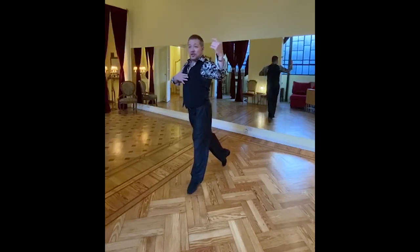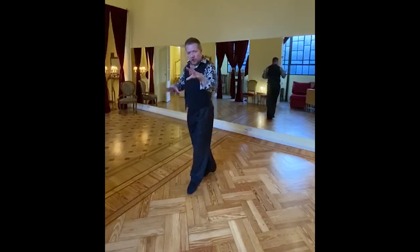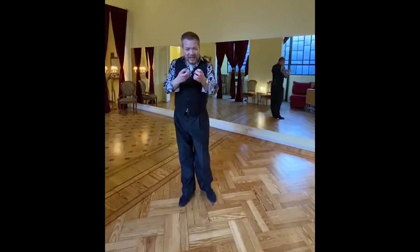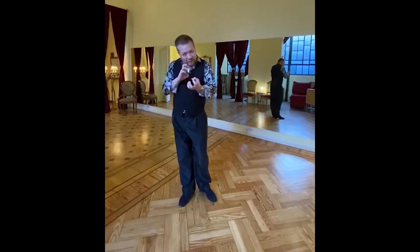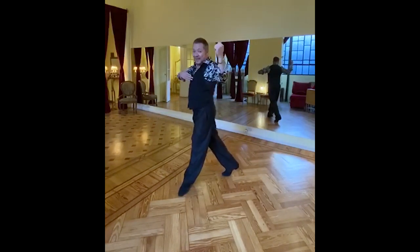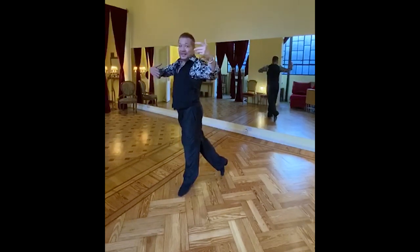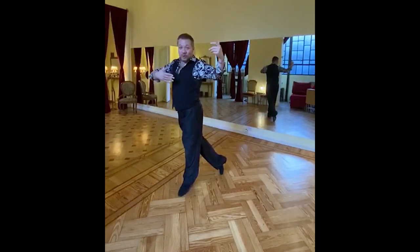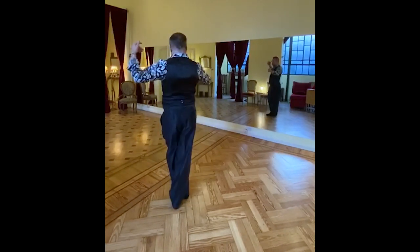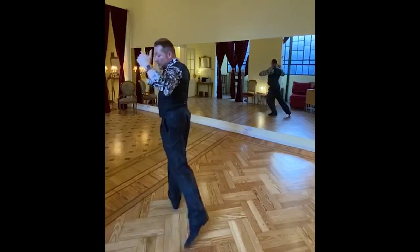Then you will begin the rotation with the upper body, followed by the hips, and then the cross. When you put these three elements together, we create the enrosque. Let's begin: go left, transfer the whole weight, begin the motion with the upper body, then the hip, then the cross — and we beat the enrosque. We bend the knee, we sit, we do the pencil, and then we do the parada.